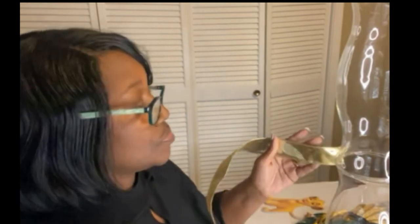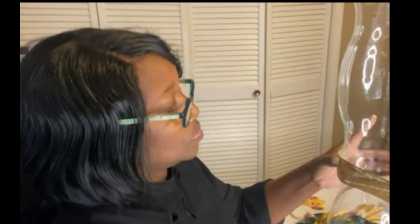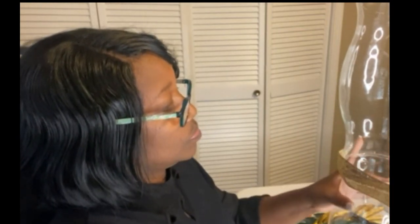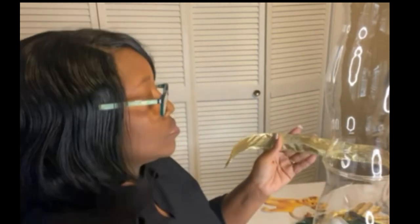The vases are dry. Very easy, very simple.